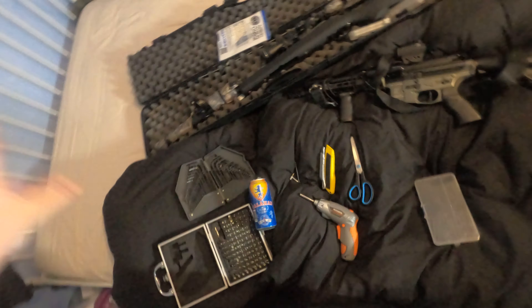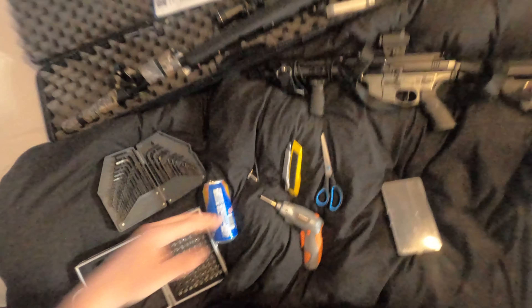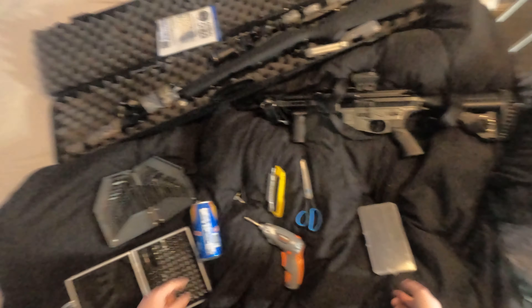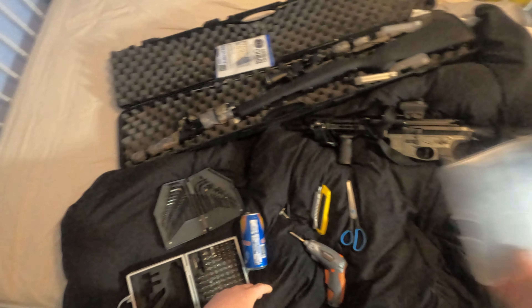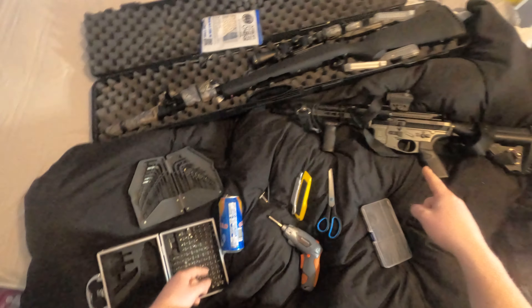Hey guys, welcome back to the channel. I'm going to show you how to do the can mod - been meaning to do this video for ages and just keep forgetting. I'm going to do two different methods: the can mod and also the heat shrink. Both use the same principle to pad off the spring guide. I'll start with the SSG and then switch over to the AEG.